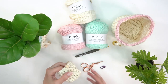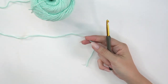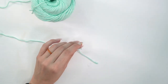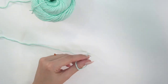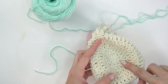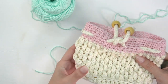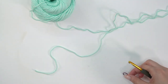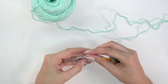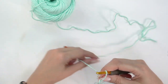I'm going to be making the size small in one solid color, but feel free to mix up the colors like these other baskets and do a different color on the top. To get started, we'll make the bottom of the basket first, working in the round and joining. When we get to the body portion we won't be joining — we'll work continuously — which is why it's important to have a stitch marker nearby.